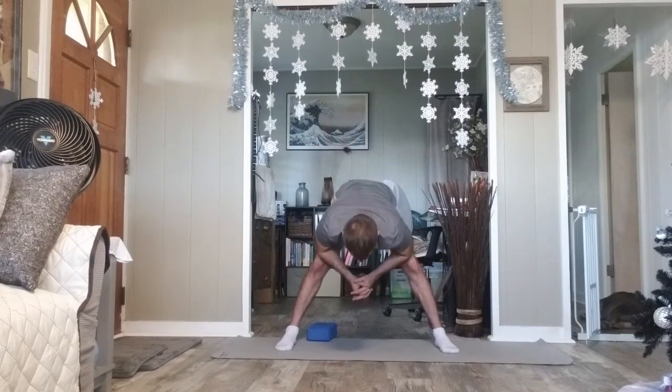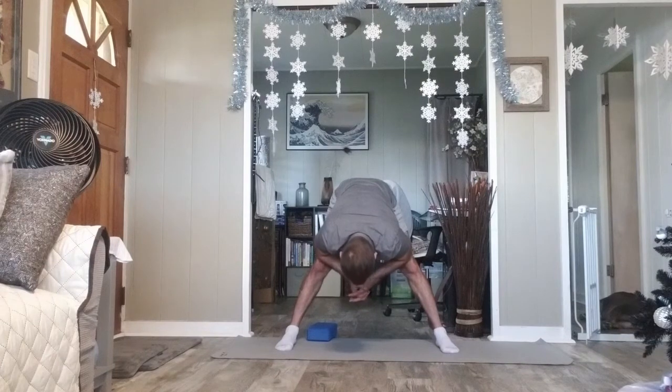Warrior II, arms to the T. Lean forward, side angle. Hand to knee, hand to hip. Parallel your feet, maybe walk them in a little bit closer — at least that left foot walks in. Hands to knees. Breathe in here. Exhale, try elbows to knees. Release the back of your neck as you comfortably can.